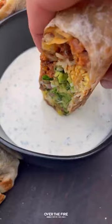This was so freaking delicious. Highly recommend it. You can find this whole recipe at overthefirecooking.com or the link below. Cheers.